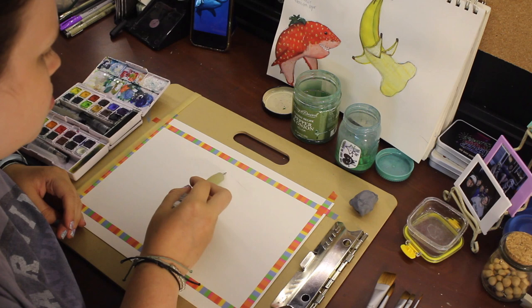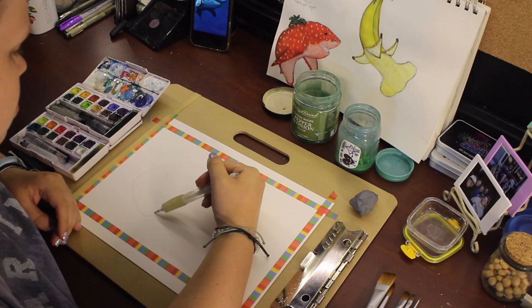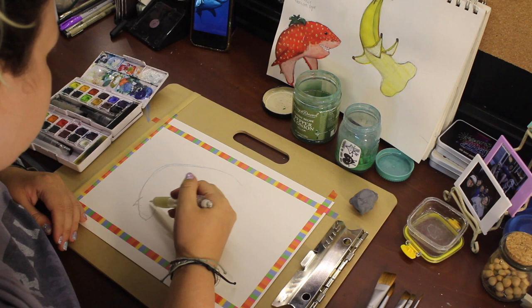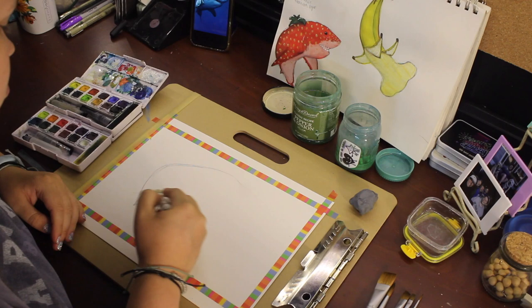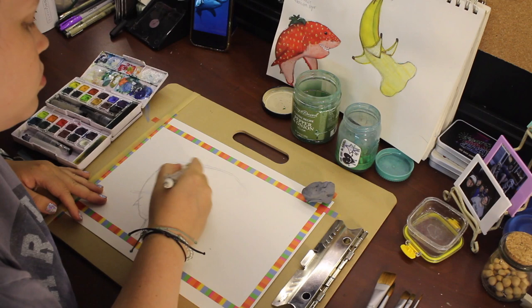Now we have my time-lapse of me sketching the shark. I'm going for a realistic-looking shark shape as well as some realistic shark features and shading with a fruity twist. As you can see, it's still kind of supposed to look like a shark — you can tell what it is. It's just a bit fruity. And this is a great white strawberry, as you can see.